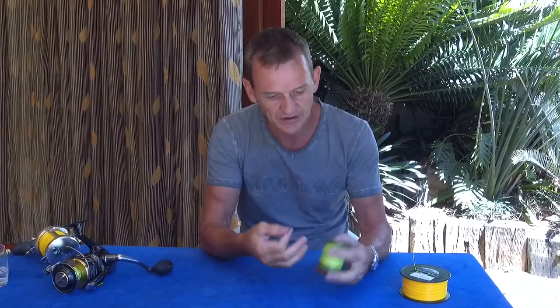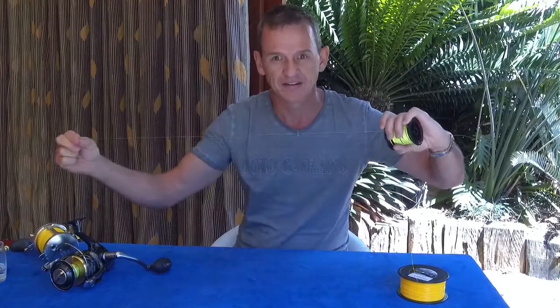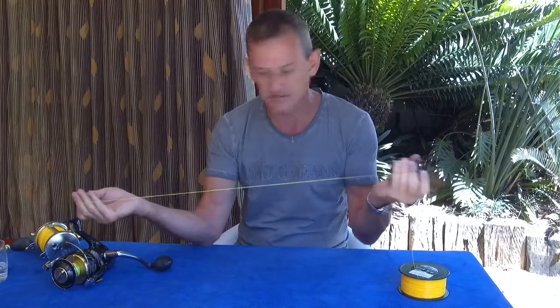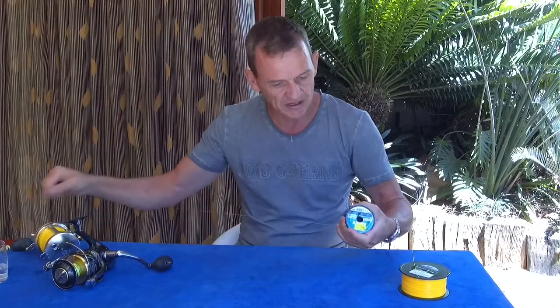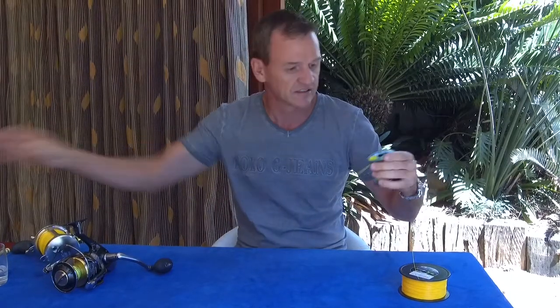What I have here is a small spool of line — it's very special: yellow on one side and black on the other side, so that you can see line twist easily as it appears. That's very difficult to show on camera, but you'll see line twist very easily with this setup.